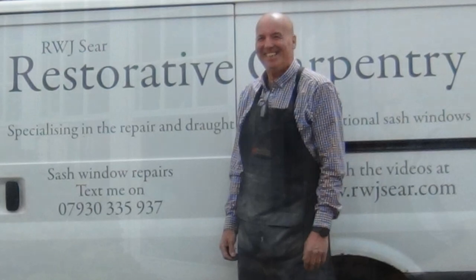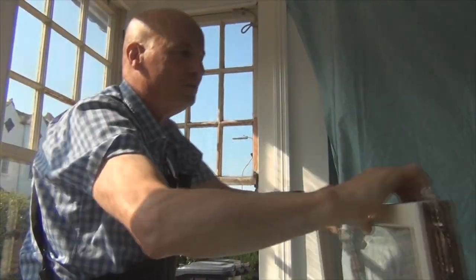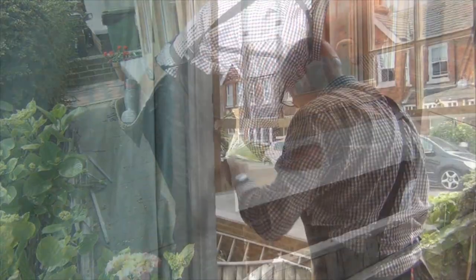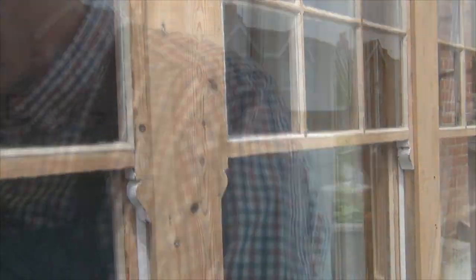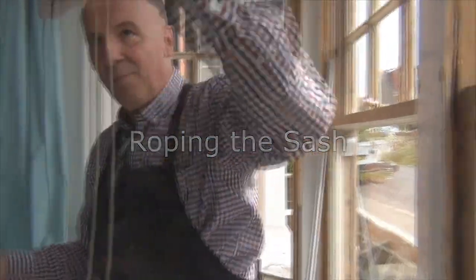I've been following Jim Sear as he makes repairs to the five sashes in this bay window in Eastbourne. Today, Jim will be fitting the final sash and giving us a quick summary of the work that's been done on the window as a whole. First things first, this is a mouse.